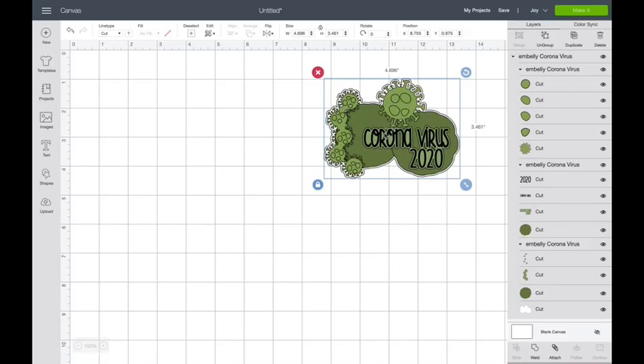I know we have this in various forms. We have it as a simple — this is my coronavirus title. We also have it as something you can cut with a Joy. This is the Embelli version. I'm not sure why you would need a card about the coronavirus, but maybe you do.